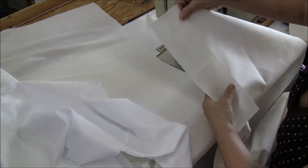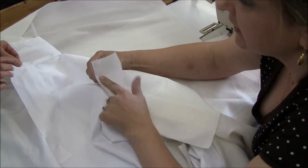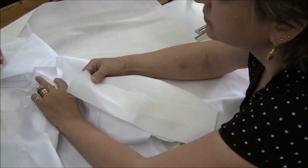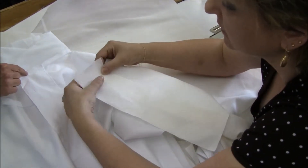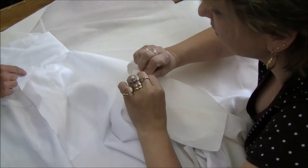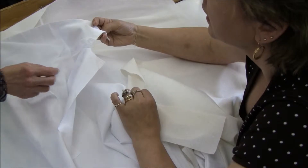One inch from here — you overlap one inch. And half an inch the flange up. Because after when you set the collar, it's going to be like this. That's after you put it on.